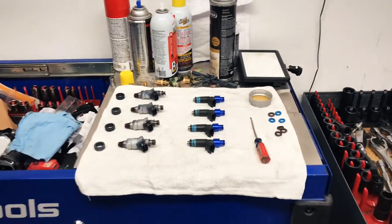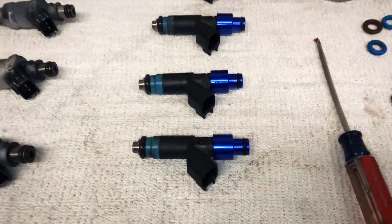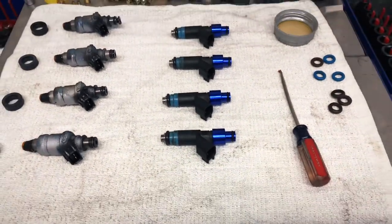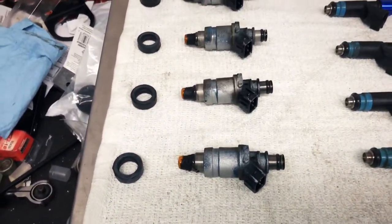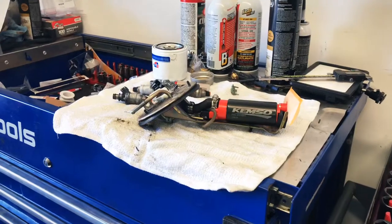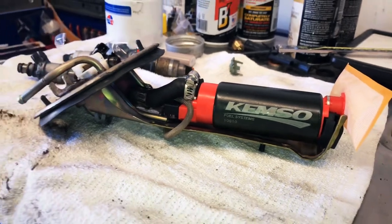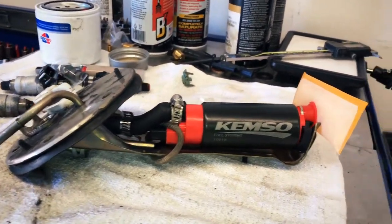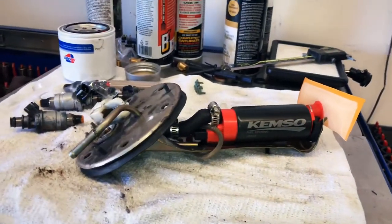We are now working on the injectors. I've already put new O-rings on our new injectors as well as the top hat adapters to fit the fuel rail. We've also got new seals for the intake and we're getting ready to install them. We also got the Walbro 340 liter per hour fuel pump installed with a new fuel strainer to filter out debris, wired up and ready to drop in.